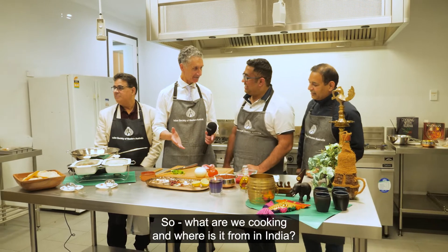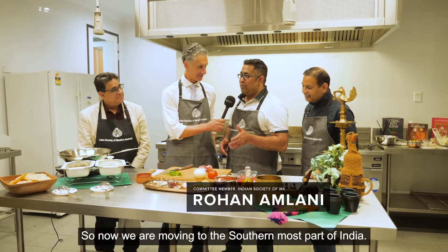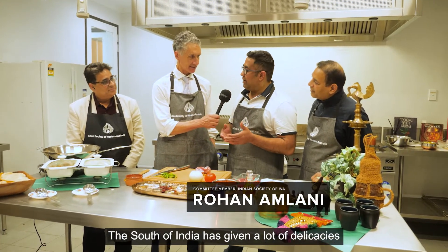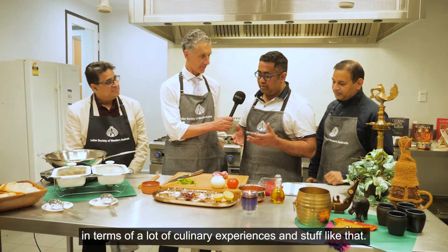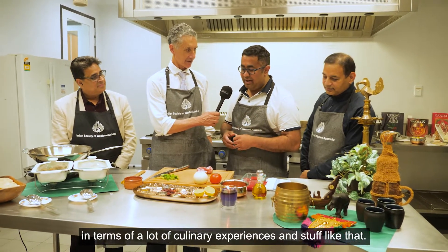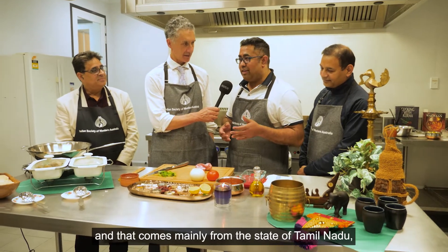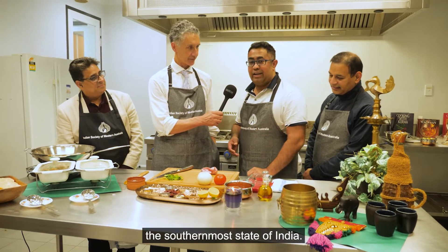So what are we cooking, and where is it from in India? We are moving to the southernmost part of India. The south of India has given a lot of delicacies in terms of culinary experiences. Chicken Chettinad is what we are going to cook today, and that comes mainly from the state of Tamil Nadu, the southernmost state of India.